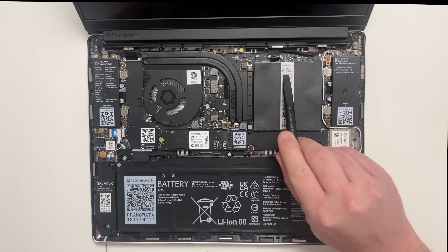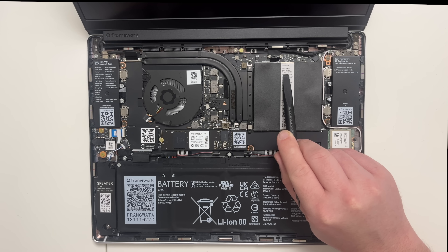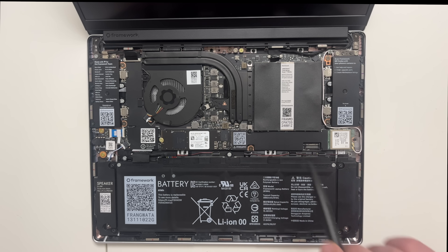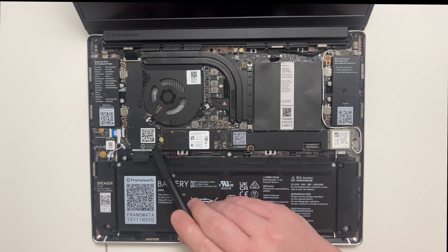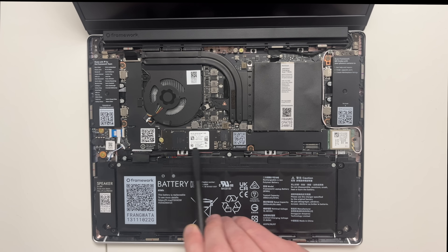Let's talk about the specs of this Framework laptop. We've got an AMD Ryzen 7840U inside, which also includes an AMD Radeon 780M GPU. The CPU and APU are all in here with heatsinks running over to the fan just over here, keeping everything nice and cool. We've also got a battery attachment and the main NVMe storage, which can obviously be upgraded.